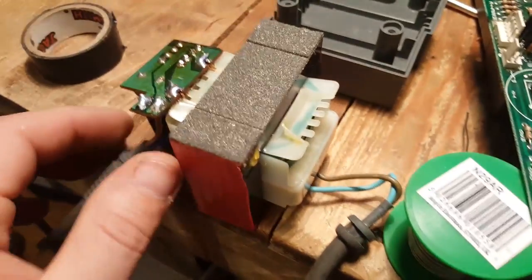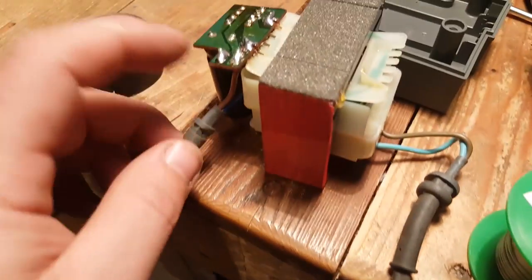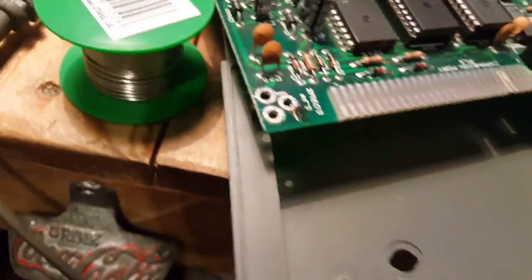I opened up the power supply outlet and traced from the power supply to the board to find out what was wrong. I was not getting continuity, so I disconnected the plug and the wire and found I wasn't actually getting continuity through the wire itself.